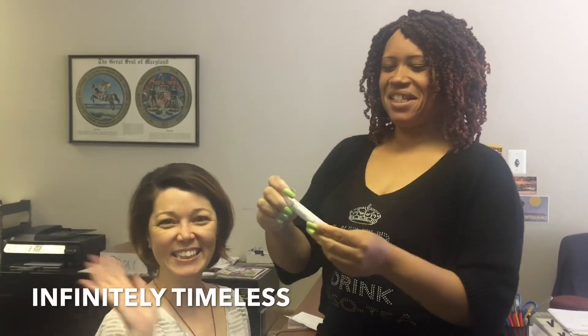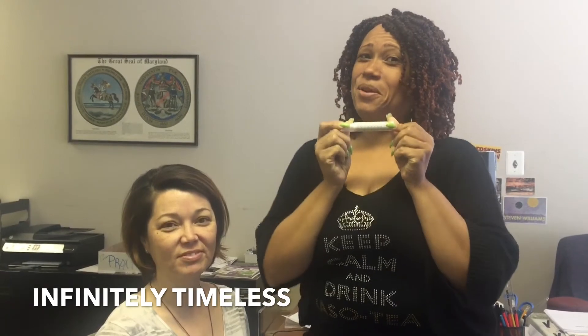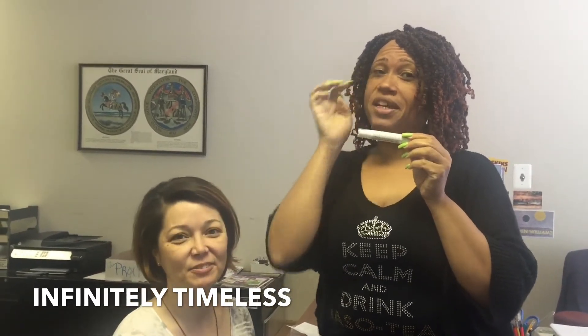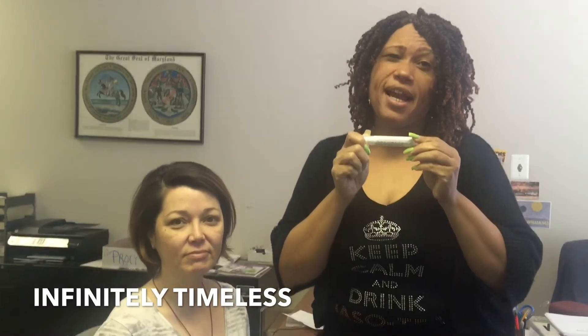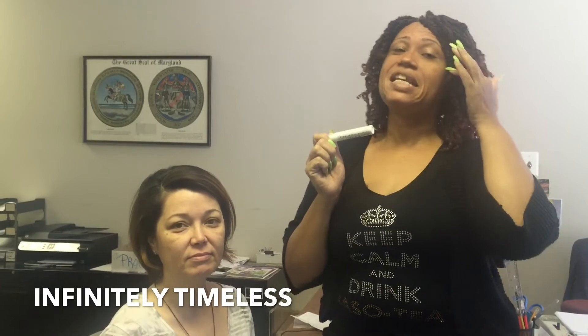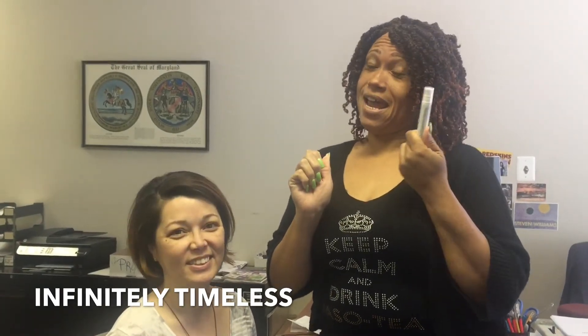Hi everyone! We just received our Infinity Timeless in the mail, so we're going to test it out. Timeless is supposed to tighten up the areas for a short period of time, like 48 hours, so you can go out and just look nice and young for your events. We're going to see if this stuff really works or not. Let's go.